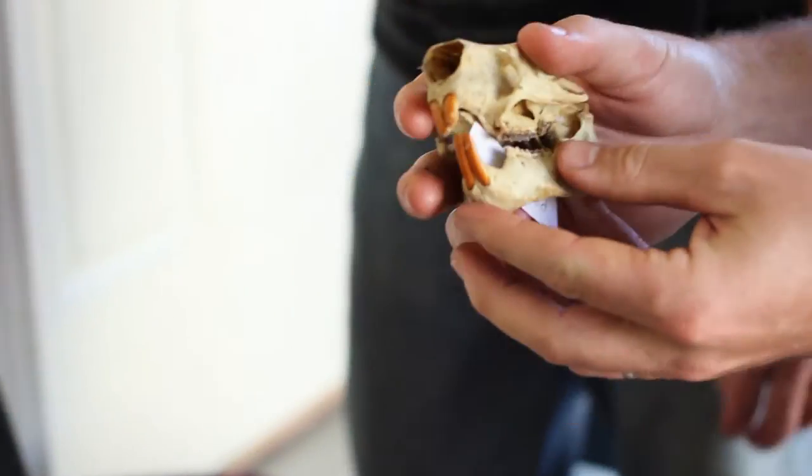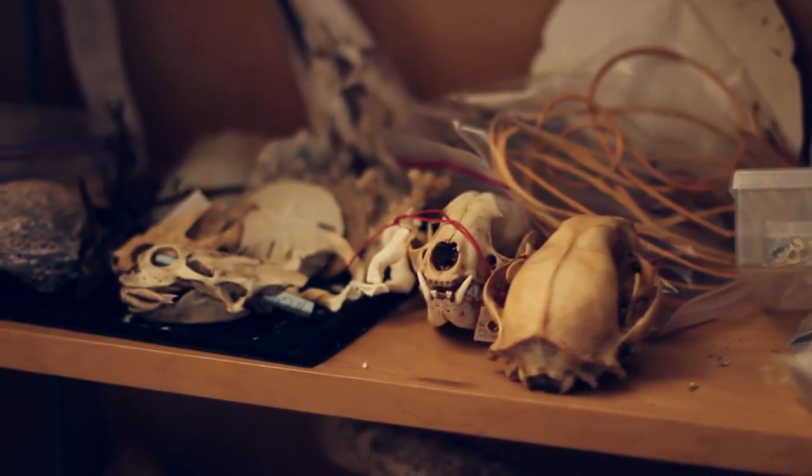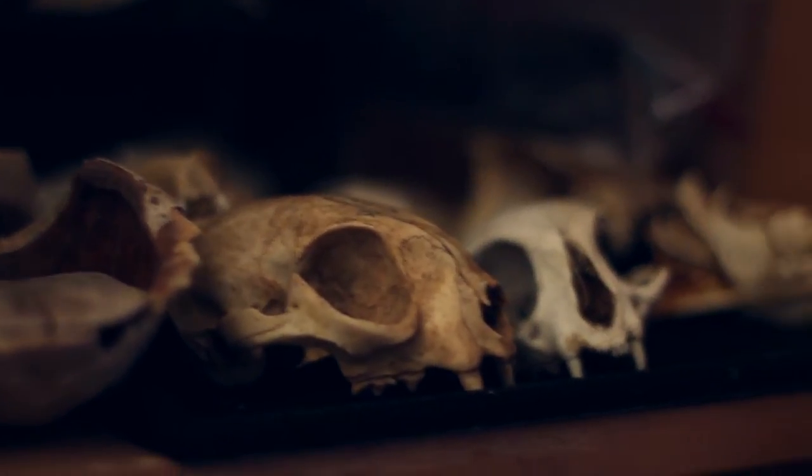I've been collecting natural curiosities since I was a little kid. Some of these are like — I have a dead pig skull from my grandpa's farm that I've had since I was ten years old. It's been lying around my house forever, and so I have a lot of stuff like that, and it's nice to be able to actually use that stuff now.